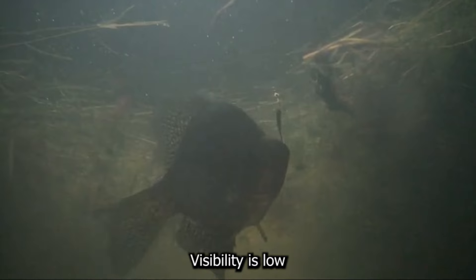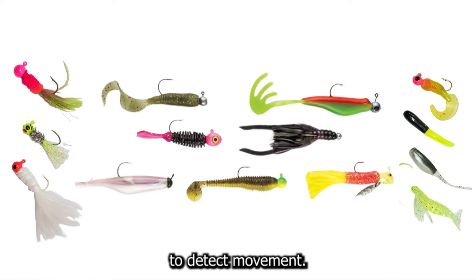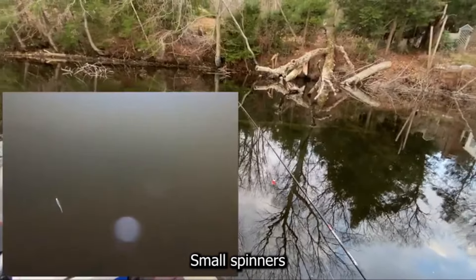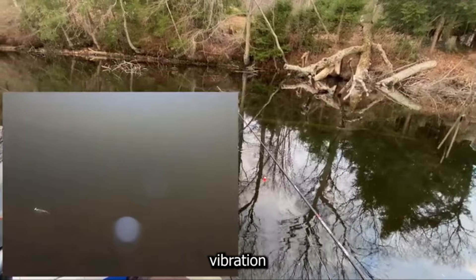In murky water, visibility is low and crappie rely more on their lateral line to detect movement. This is where bright and fluorescent colors shine. Chartreuse, pink, and orange lures stand out and attract attention. Small spinners and bladed jigs can also provoke aggressive strikes with their vibration and flash.